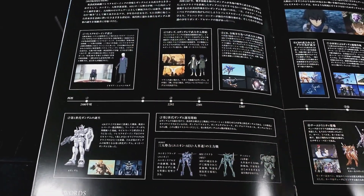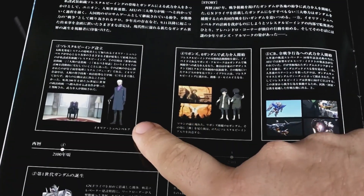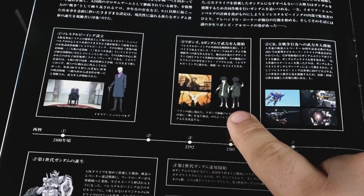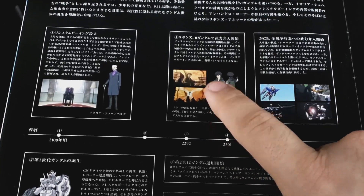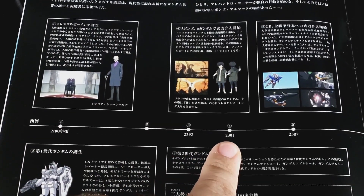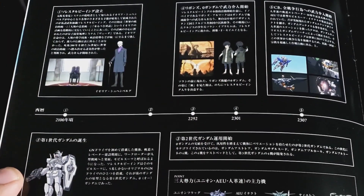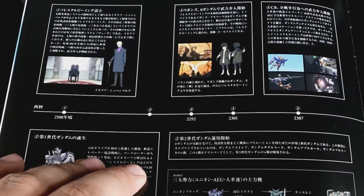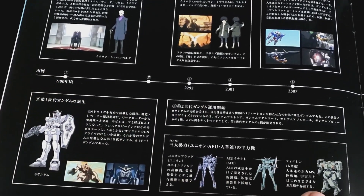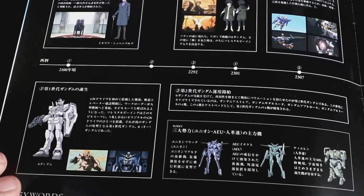So we got the 00 Graffiti 2307 - so this is the backstory. This is an awesome backstory of 00. So we got maybe Aeolia Schenberg, everything about him. Then you got Setsuna back in his original days. It's the full timeline - I just realized it. Yeah, so 2100, 2292, 2301 - that coincides to these things. Back in whatever year, it shows that the 0 Gundam comes out. So you got the AU, their main suits going on here. It says AU, but then it shows everybody's initial mobile suits.